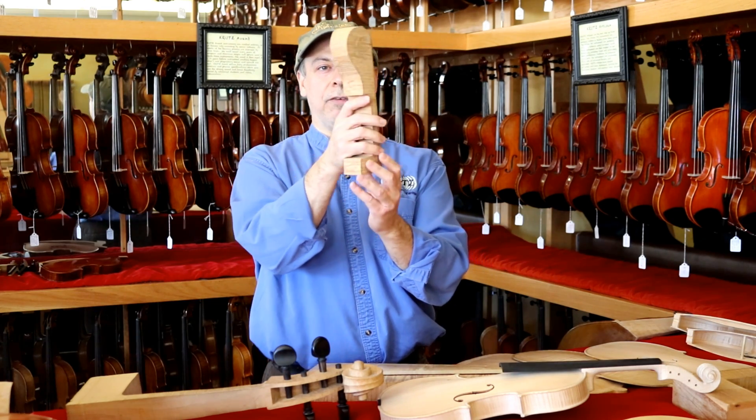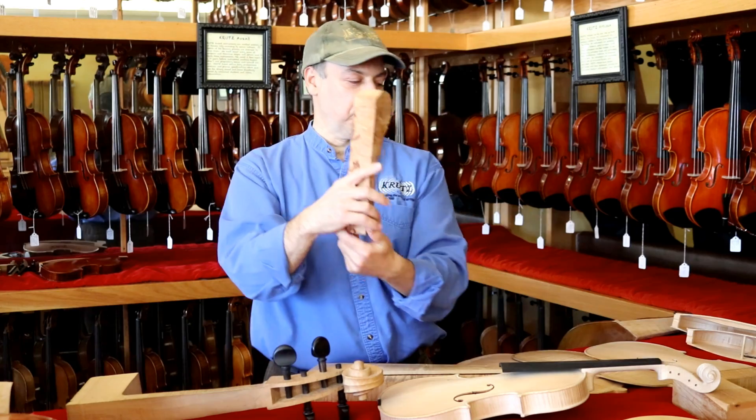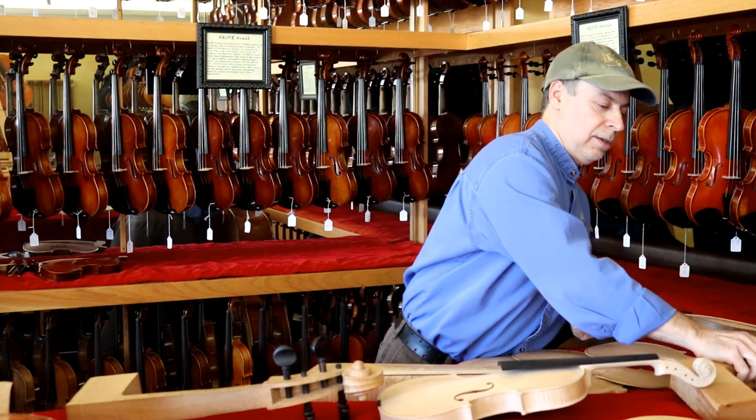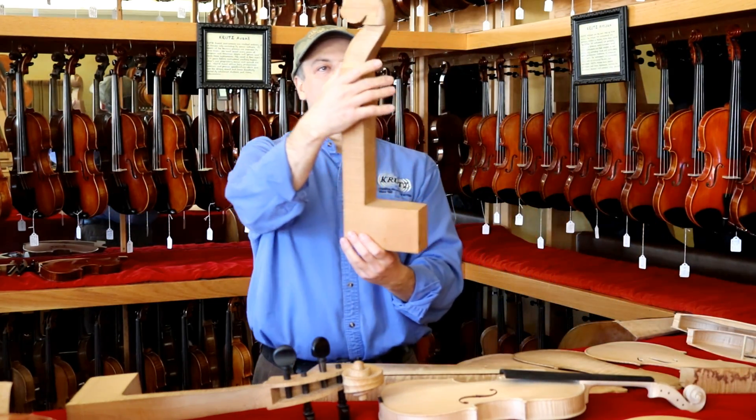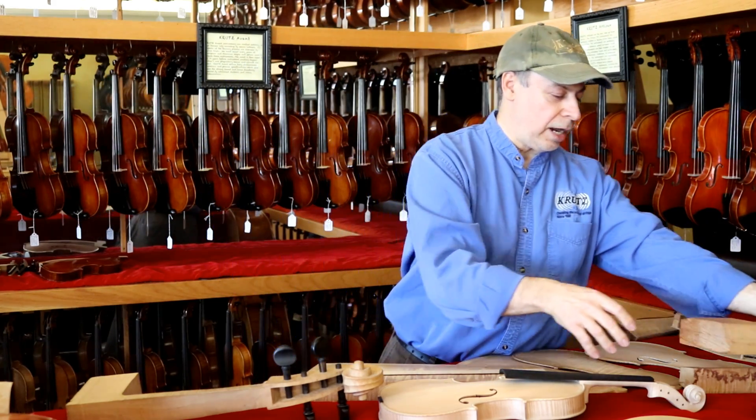The head or scroll is also carved out of a block of wood. You can see here's the block of wood and the scroll is being carved right out of it. Here's the cello scroll — you can see how this is a block of wood and the scroll or head is being carved right out of it.